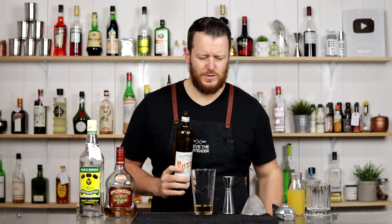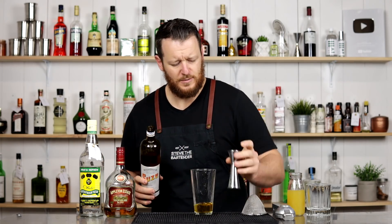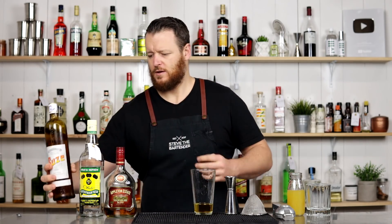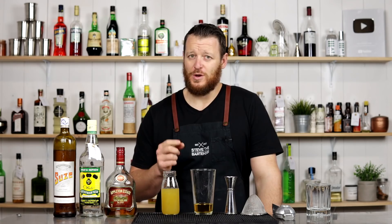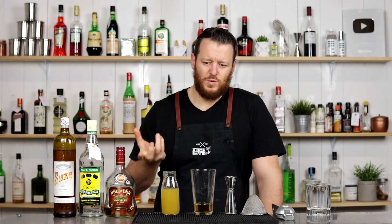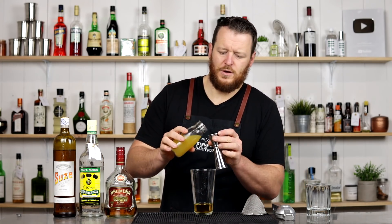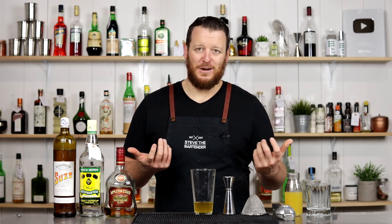Then we've got 15 ml, half an ounce, of Suze, a gentian liqueur, replacing that bitter component from the Jungle Bird. This recipe does call for soursop, which is a fruit native to the Americas and the Caribbean — it's not available here, I've never heard of it, I've never tried it. Punch does also suggest the substitution of pineapple juice, assuming the soursop is like a sweeter juice. This calls for 15 ml, half an ounce, of soursop or pineapple juice. I thought using pineapple juice probably makes more sense to people at home — not everyone's going to have access to soursop.